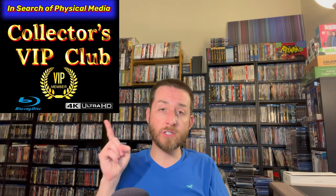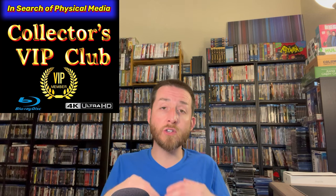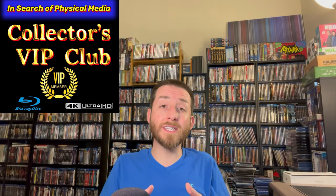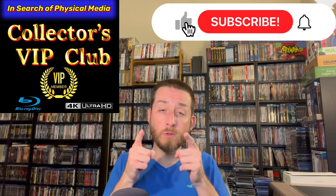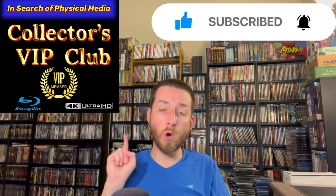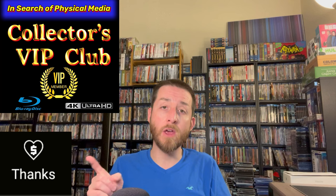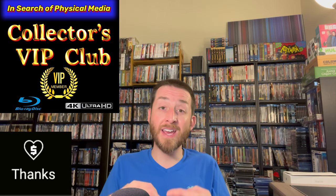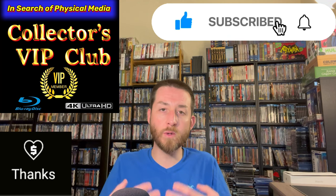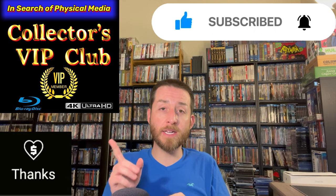Make sure to join my Collector's VIP Club — it costs less than a couple of bucks each month but helps in the continued creation of these videos. I'm not sponsored or paid by anybody and can only continue to do this with support from my subscribers and VIP club members. You can also give a Super Thanks via the button below — all of that money goes right back into the creation of these videos.